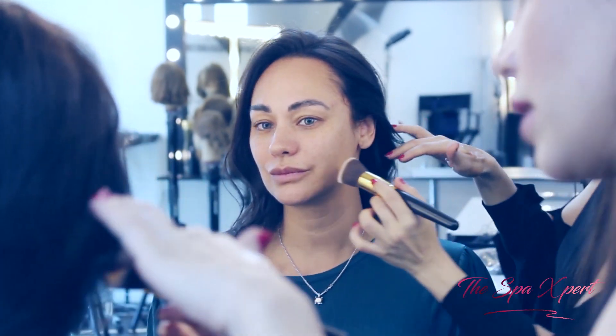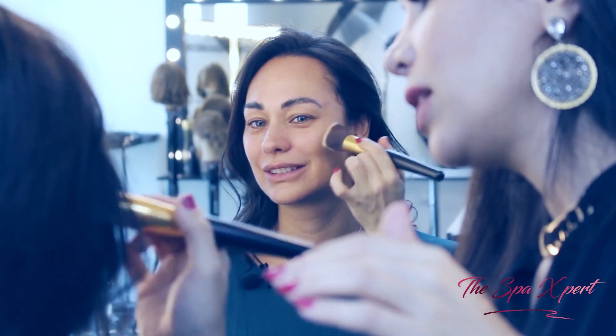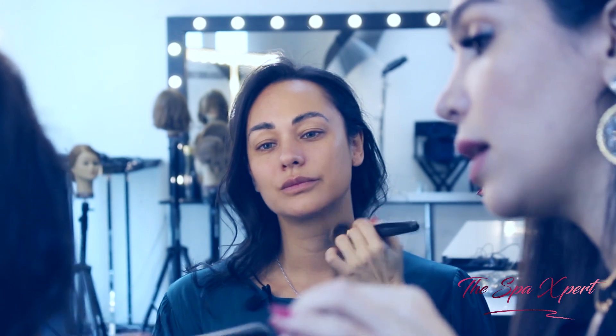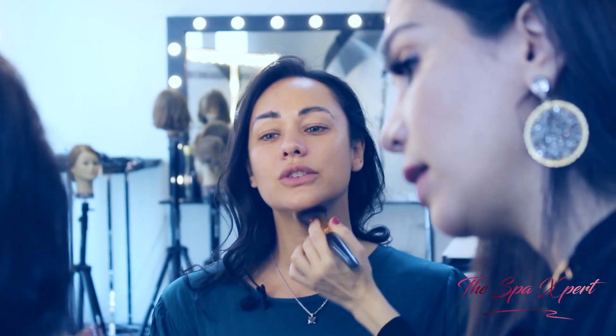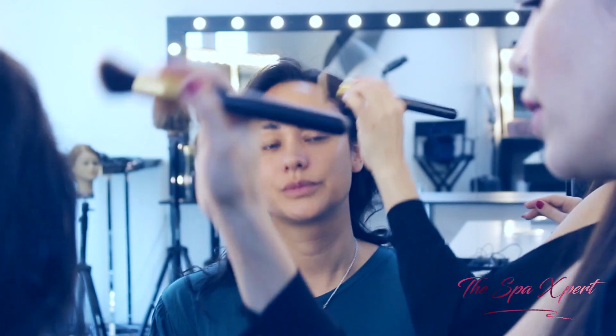So now with this brush — which is like the most amazing brush on the planet — I'm going to apply the foundation. I'm not going to do anything under your eyes because I'm going to do the concealer, so I don't want under your eyes to become heavy already. I'll also apply a little bit on your neck because in a picture, if you apply on the face but not the neck, you're going to have a different reflection.